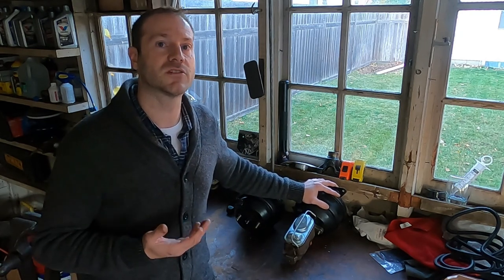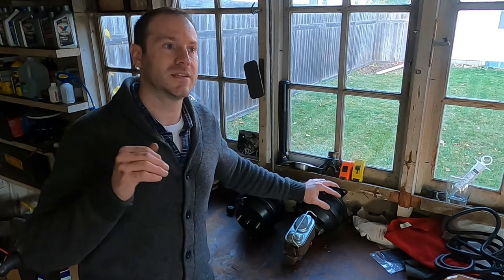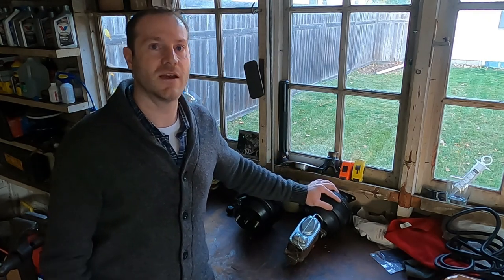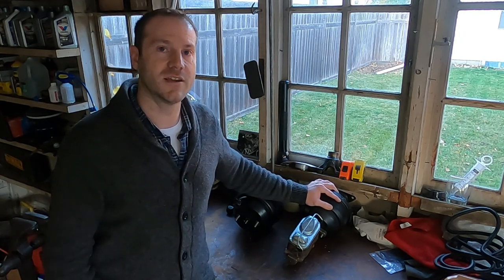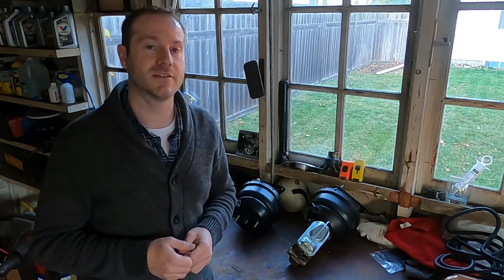Eventually I went to Hydro Boost, which solved the issue and it was awesome. But keep in mind, Hydro Boost is not free. These brake conversions and everything I spent into them — you can be booking thousands of additional dollars into your brake system. For Hydro Boost, if you don't have power steering, you need to add that — it's a big expense you might not expect.